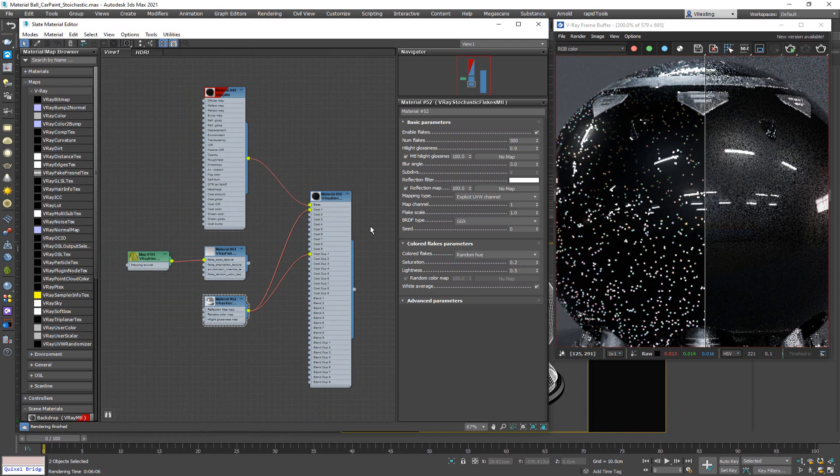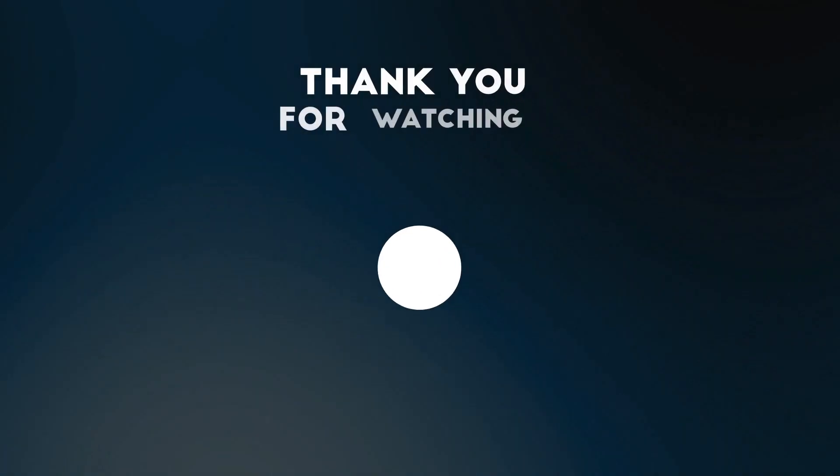If you watched the first video and this video, you should now have a solid understanding of how to create a realistic car paint material using V-Ray 5.1.